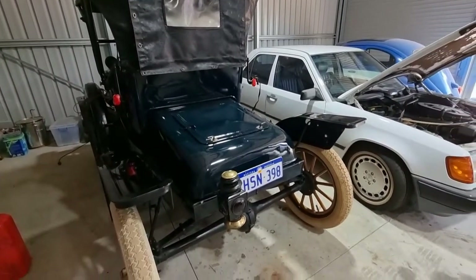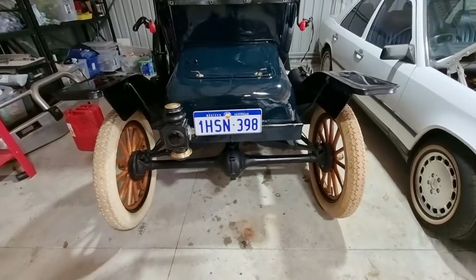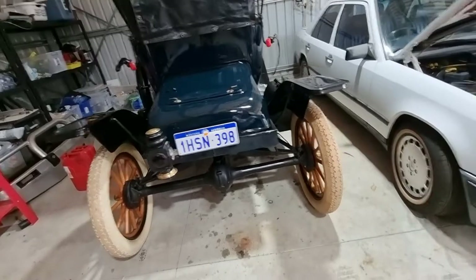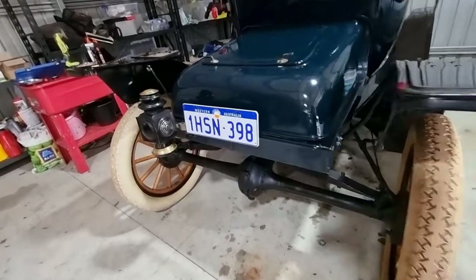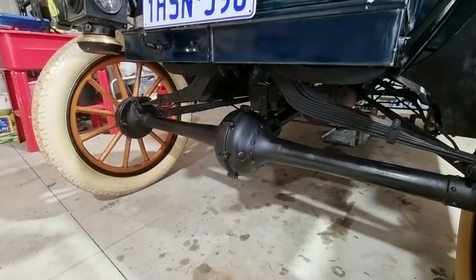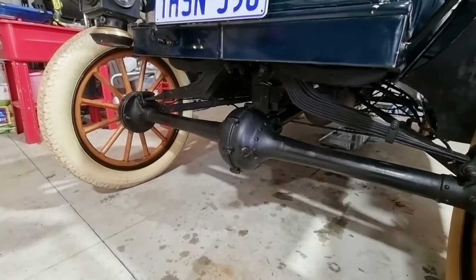I haven't drained a Model T diff before, so I'm going to do that and put it on camera. I won't bother filming the wheel bearings — they're pretty straightforward. You can't get the fluid out unless you pump it out somehow, so what I did was buy a little 12-volt pump. I'm going to try that and see how it goes.